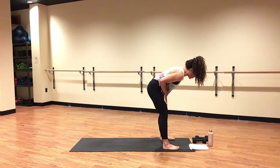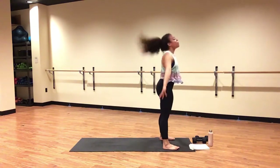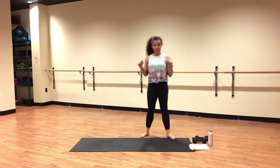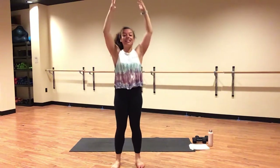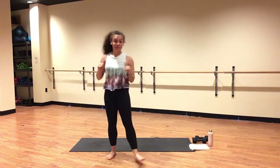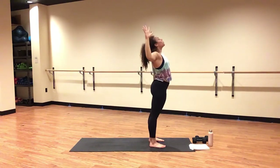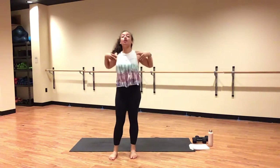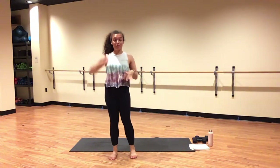Deep breath in. Exhale, release. Heel to your feet. Inhale halfway — flatten your back. Exhale, forward fold. Inhale, mountain pose. Ground down through the four corners of your feet. Extend energy through your side bodies to lift your hands nice and high, and as you do so, relax your shoulders down your spine. Inhale. Exhale, baby back bend. Cactus your arms out wide, open your chest and shoulders forward, lift your gaze towards the top of your space.